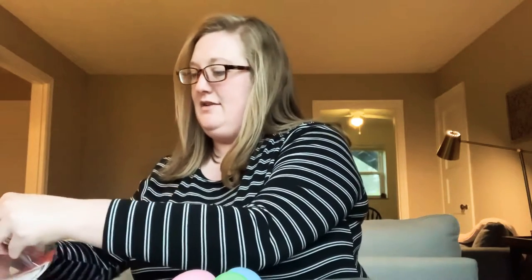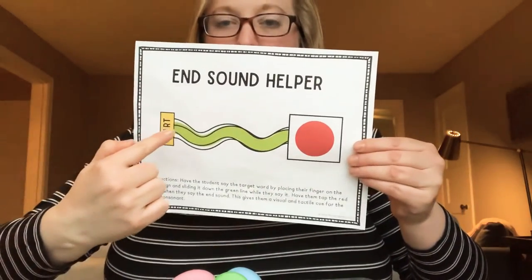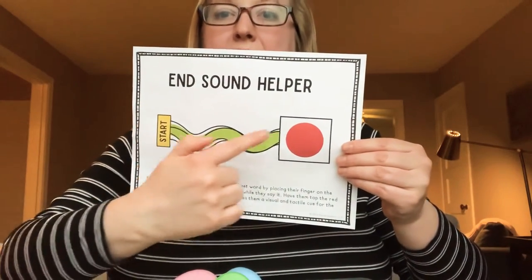While we're making our maracas, I want you to practice following directions with your families, and also making sure that you put the end sounds on your words. We even have a little thing that can help us remember to use our end sounds, and that is our end sound helper. We can say the word like c-a-t or ba-t. So while we're practicing, we're going to practice using our end sounds and following directions.